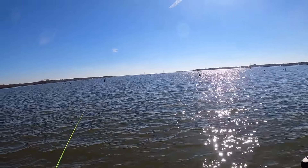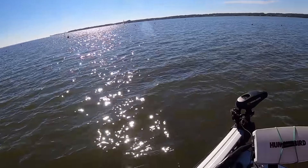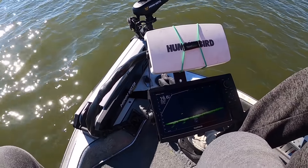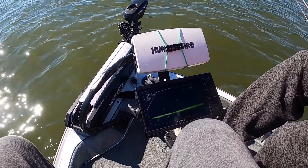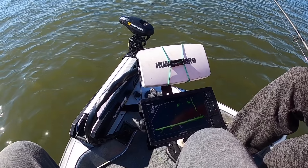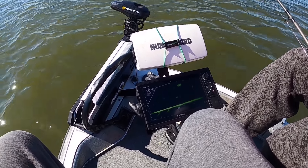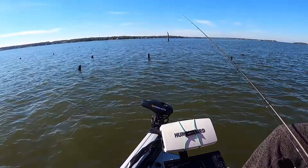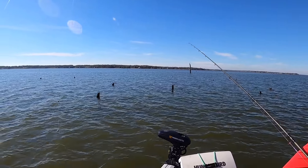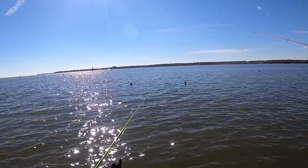Look at all this timber right here — there is timber for days on this lake. This is my first time on this lake and I've never seen so much timber. I thought Lake Palestine had timber, but this is ridiculous. We're fishing in 16.5 to 18 feet of water right here on the creek channel. This lake on average is not that deep, so these crappie have no choice but to just be right there.